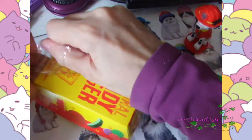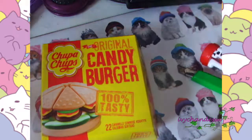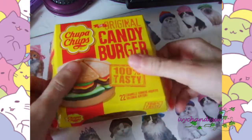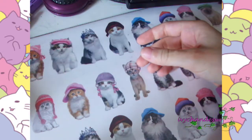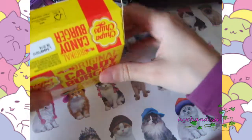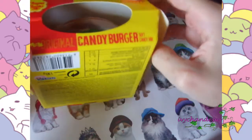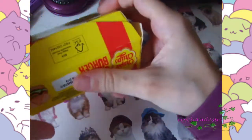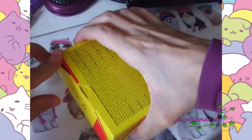There we go — let's see how this looks without the box. Oh boy, yeah — there we go, 100% tasty! It smells like plastic though. I don't want to ruin the box — the box looks adorable.